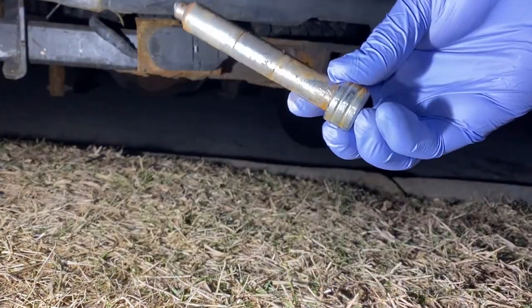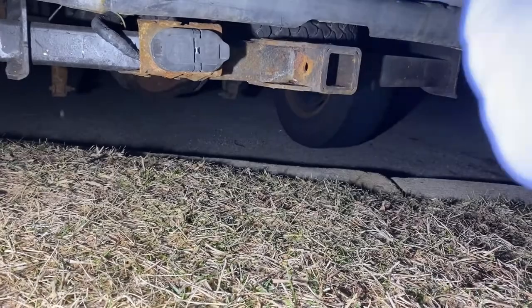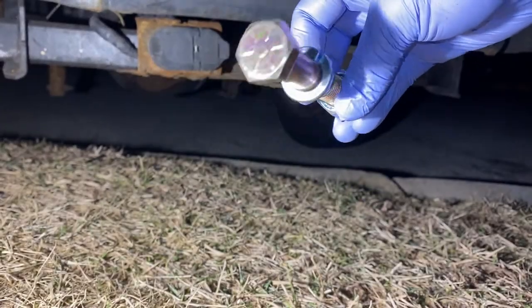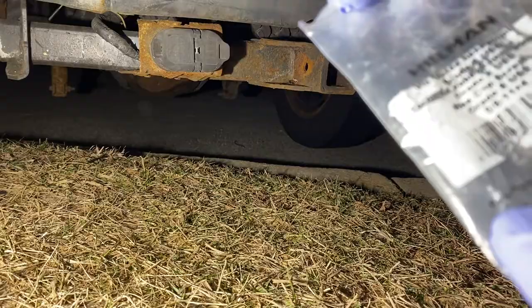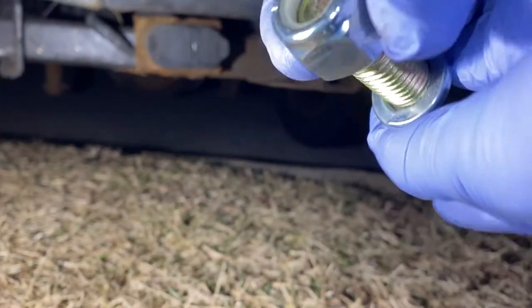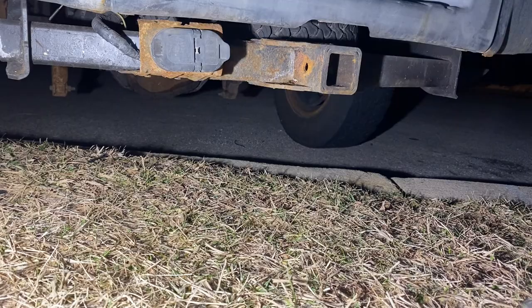All right, we're gonna replace this bolt with a grade eight bolt. Here's a washer and self-locking nut — I'm gonna put that in.